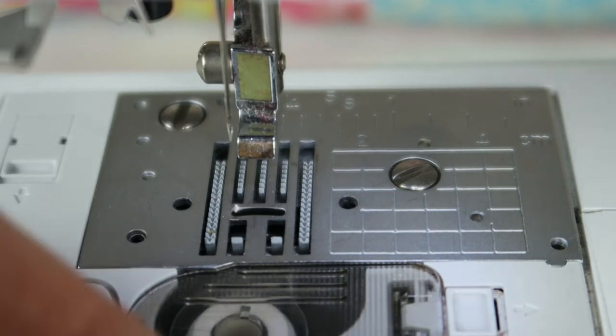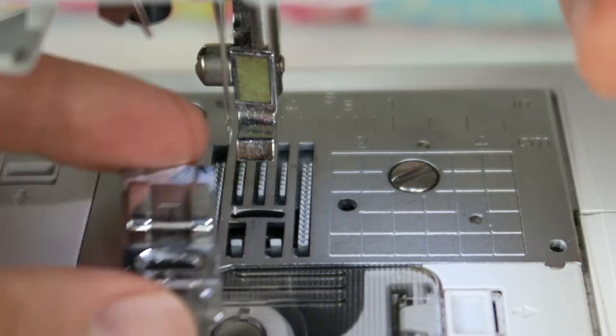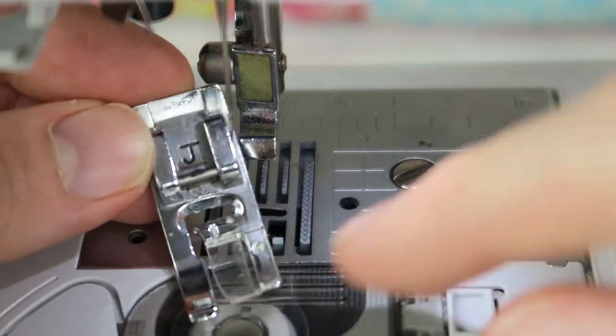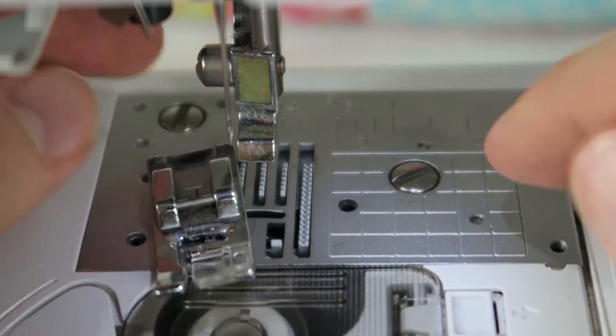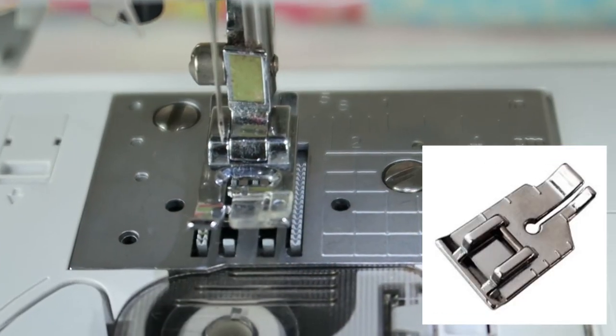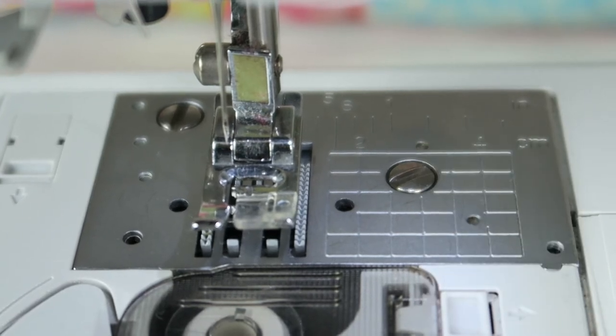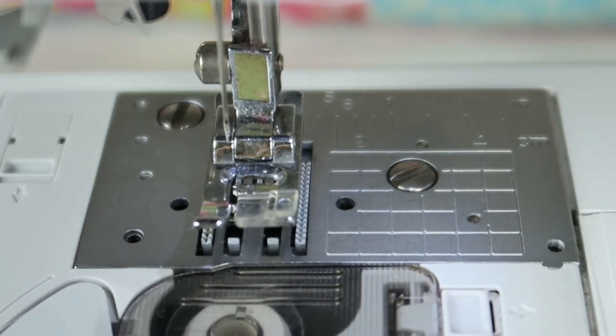There are also quilting or presser feet that have a quarter inch seam allowance or a guide on their feet. I don't have one right now, but I'm going to blend one in here — you can see on the right-hand side that little bit is exactly a quarter inch, so that really helps you when you're sewing or quilting. I'm usually just using the little grid on my sewing machine.